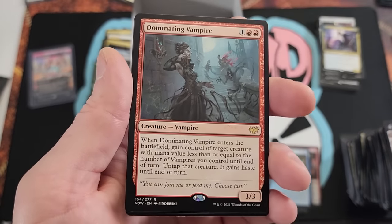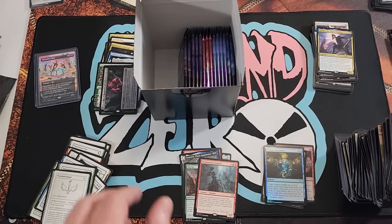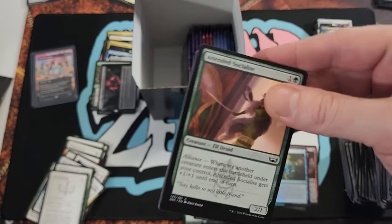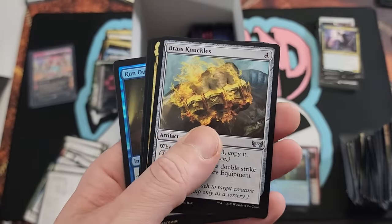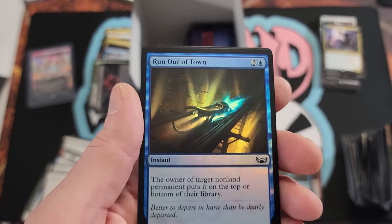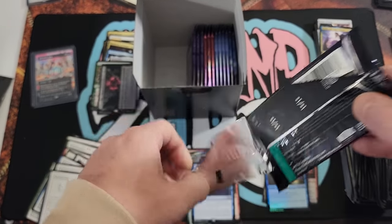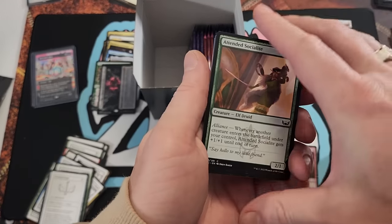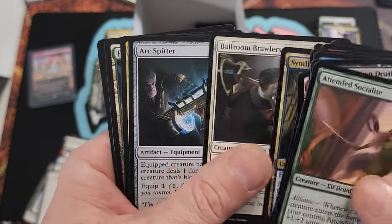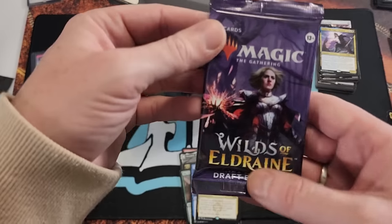Nothing nuts. I do like the lands in that pack though. New Capenna — anything gorgeous in here? Maybe. Does that card say 'Fake Your Own Death'? Crazy. Brass Knuckles, Cormela, Knockout Blow, and Wiretapping — there's a Wiretapping. And here we have the Run Out of Town. Nothing too bonkers yet — I'd like to see some fat pools.